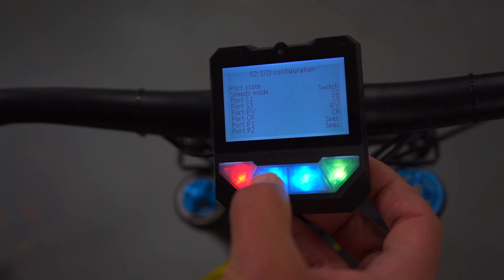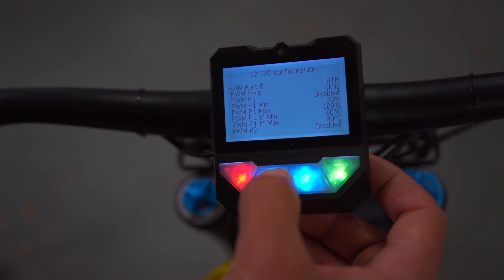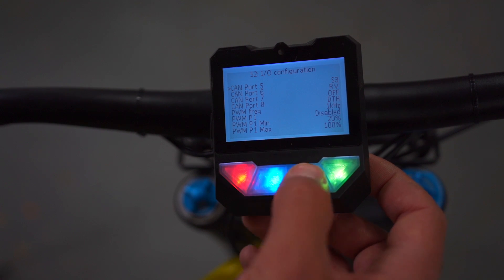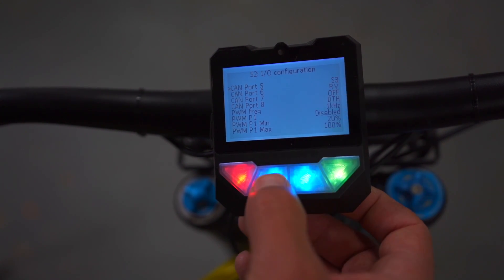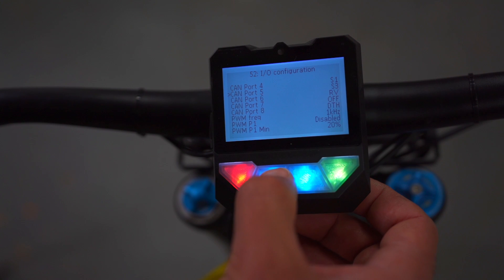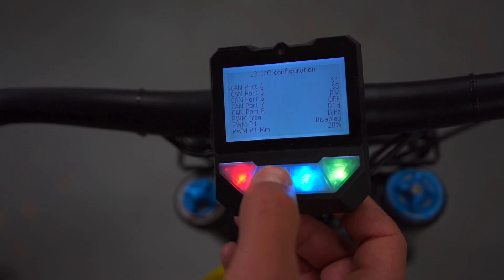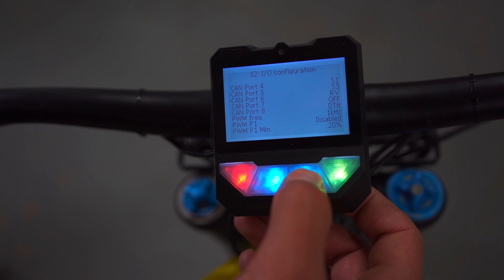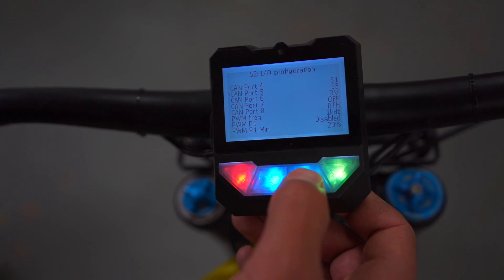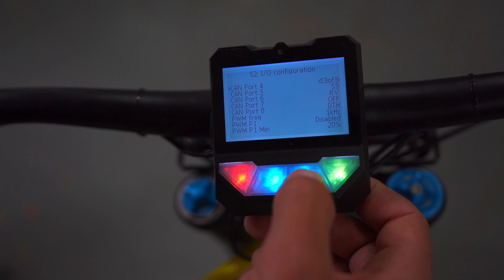There's an interesting configuration where you can change settings on your programmable 3-position switch. What I have is reverse on port 6, my highest third power mode on port 5, and first power mode on port 4. You can change it — for example, somebody might not like reverse, so you can swap it out and have three different power modes, or have neutral as a second button. It's up to you what you decide to do.